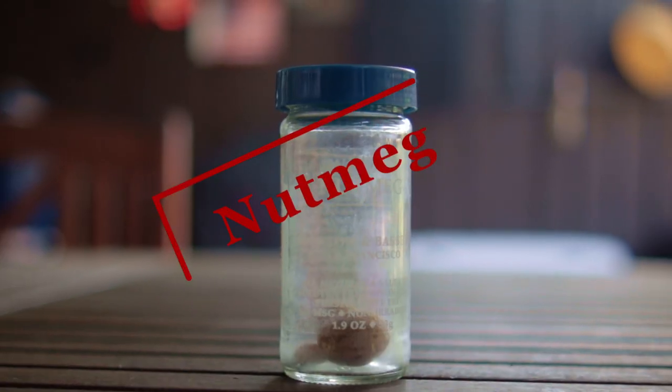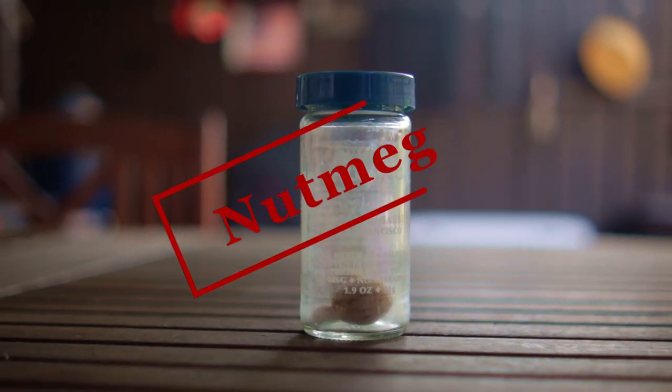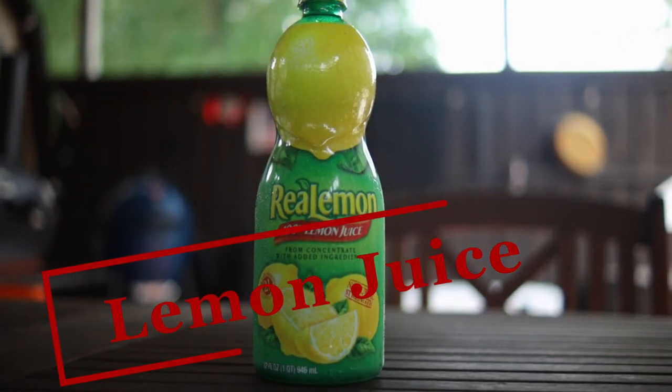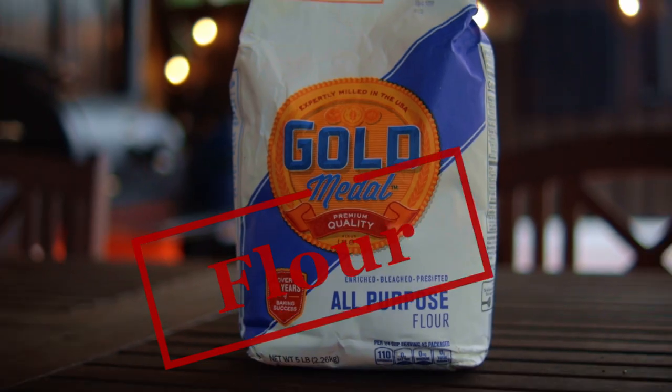We're also using cinnamon, nutmeg, turbinado sugar, lemon juice, flour, and butter.